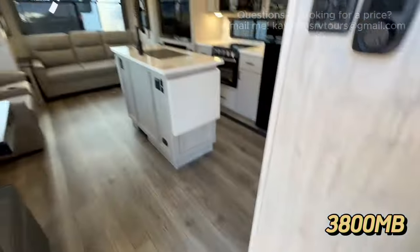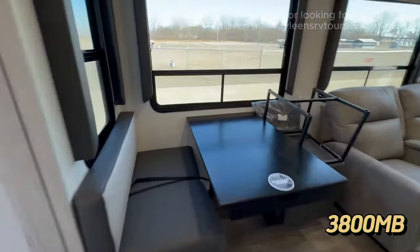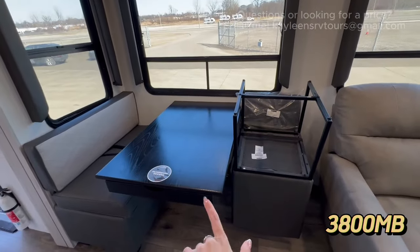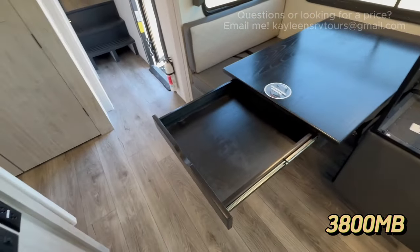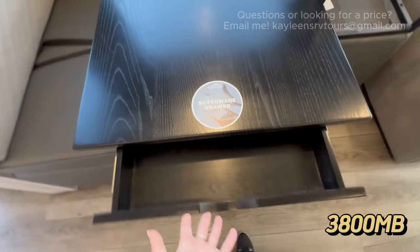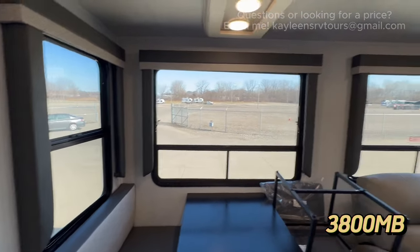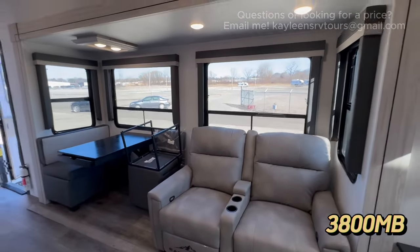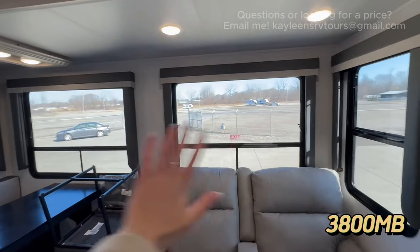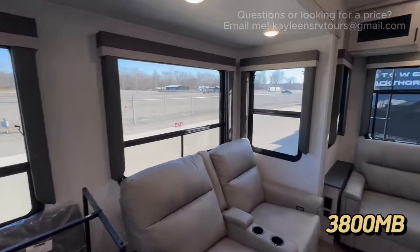Now let's go inside the 3800 MB. As we walk in, in the main slide you've got your booth, table and chairs, as well as a little pull-out silverware drawer — a great place to hide board games or cards for a rainy day. I absolutely love all of the windows in the 3800 MB. You have such a great view of your campsite, so if you're inside and the kids are playing outside, you can see what they're up to.